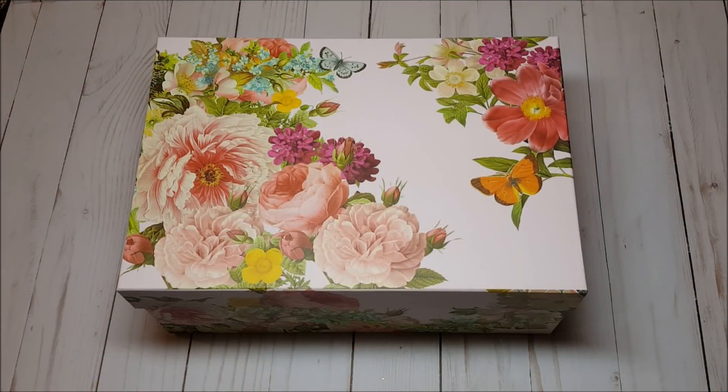Hello my crafty friends, I hope you're having a fabulous day today. My name is Robin Pitts with Sir Chauncey Rocco Creative Designs. Today I'm very excited to share with you my shabby chic loaded bustier purse.